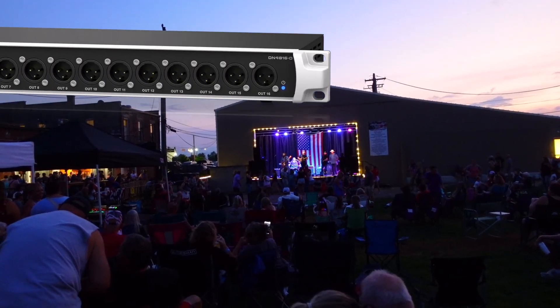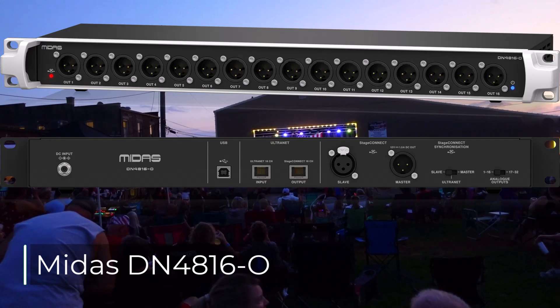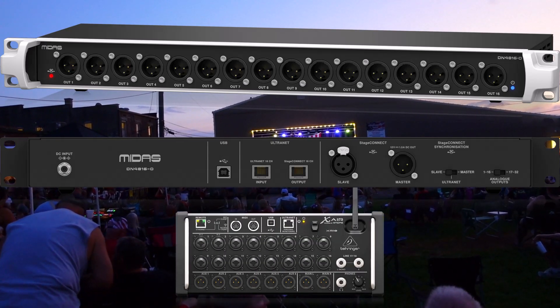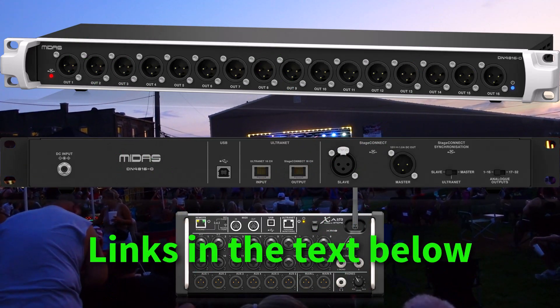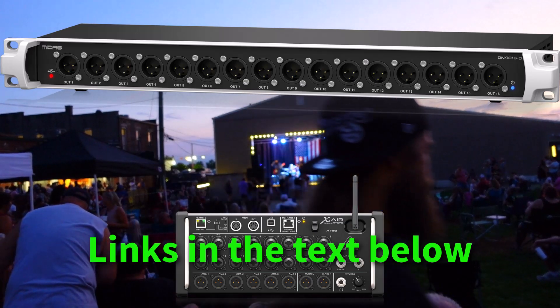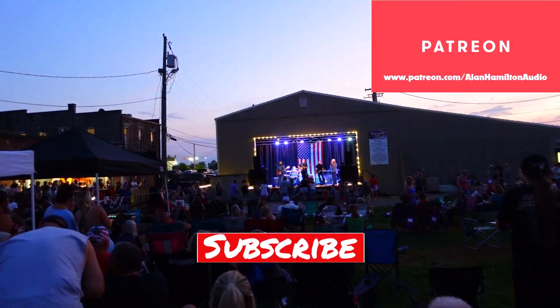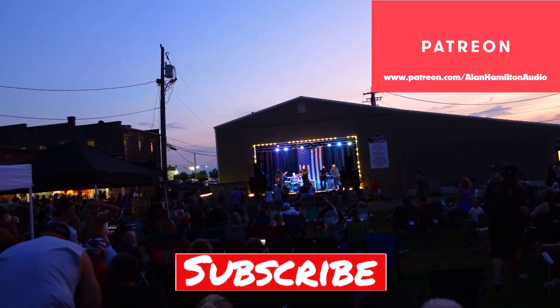The Midas DN4816-0 is so affordable and makes for such a neat and compact package that as long as you understand the cons, they can easily be managed. I'll leave links to these below. Here are a couple of videos talking about IEM rig cabling management as well as system interconnections. Leave any comments or questions below. Thanks for watching, thanks to the patrons, please subscribe if you haven't already and I will see you next time.